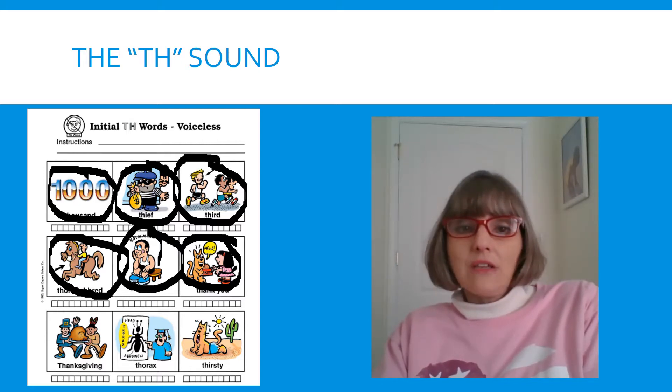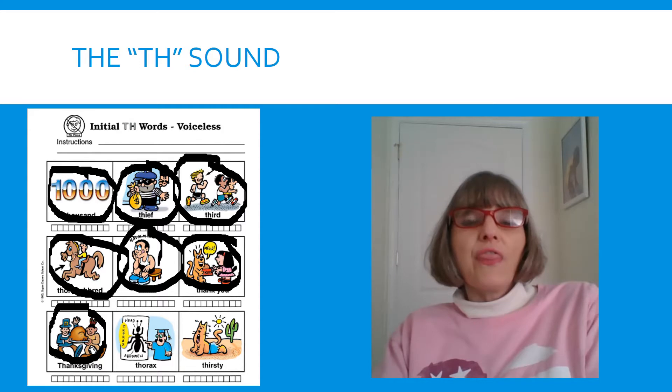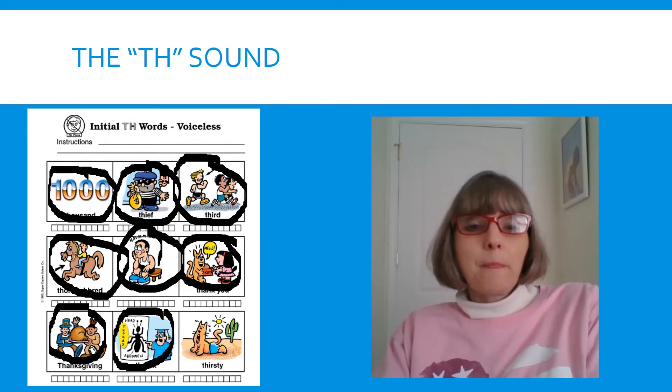It's a big word with our TH, so we're going to say it slowly — THANKSGIVING. And again, THANKSGIVING. Look at our next picture — that middle part of the bug is called the THORAX. Tongue out. THORAX. Look at the cat — he's in the desert, he doesn't have any water, he's very THIRSTY. Tongue out. THIRSTY.